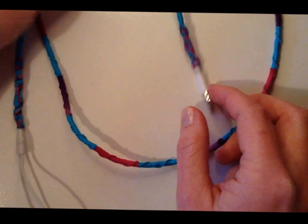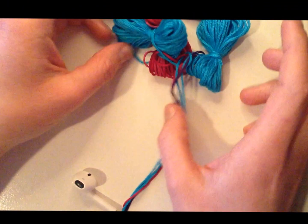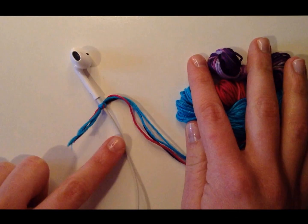After completing the nail polish and knot section, while that was drying I took my string and tied them up because they were a huge knotted mess. Now I'm going to start on the earbud section.